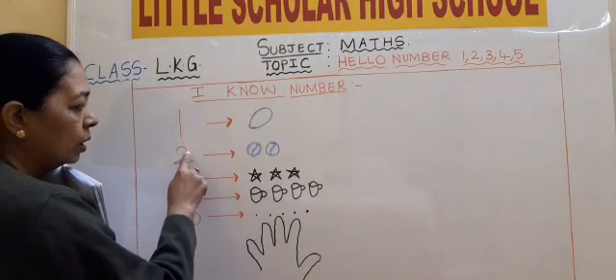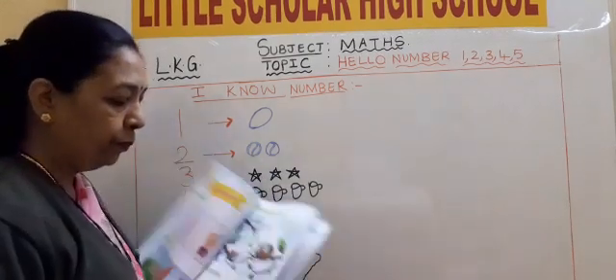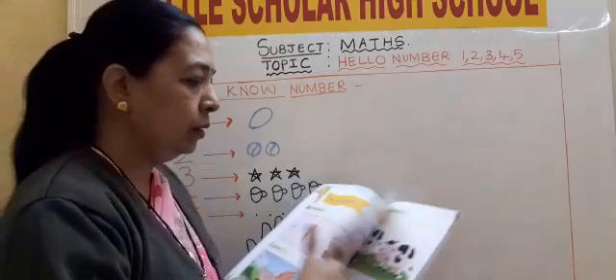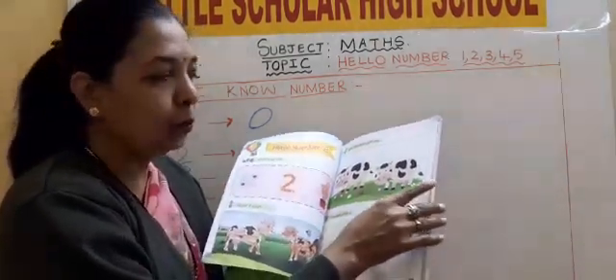Curve line 2. Curve line and sleeping line. Two balls, two balls. Two cows with two horns.